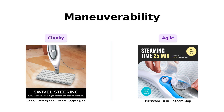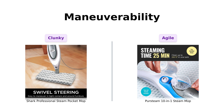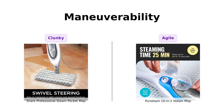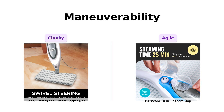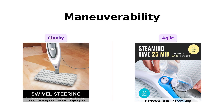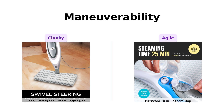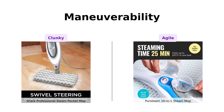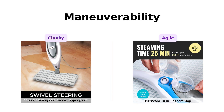Let's talk maneuverability. The PerSteam has a swiveling mop head that can glide around furniture like a dancer at a wedding. Reviewers have praised its lightweight design, making it easy to handle. Meanwhile, the Shark is like that one relative who always needs a little push to get moving. When it comes to getting into tight spots, PerSteam is your nimble ninja, while the Shark — let's just say it might need a little help from its friends.